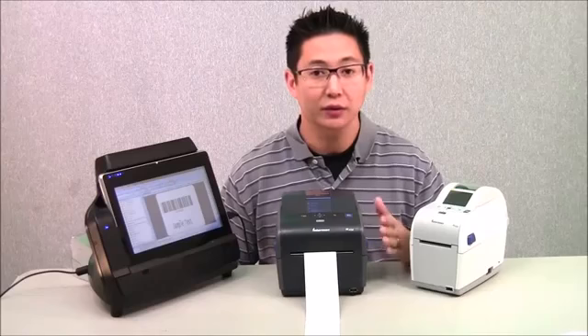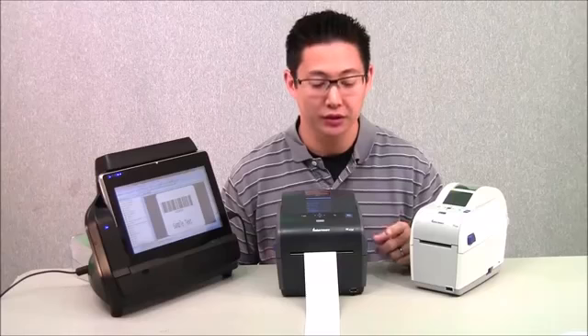Hi, this is Travis with POSGuys.com. Today we're going to take a look at a label printer from Intermec. This is their entry-level printer on their desktop line, but it has some specifications that are pretty close to industrial levels.